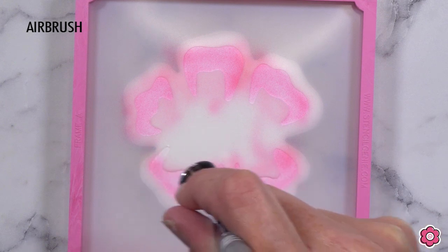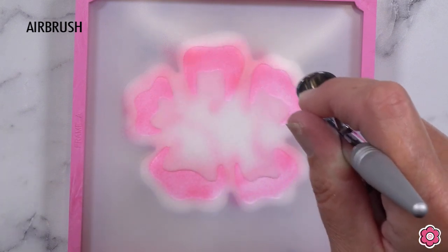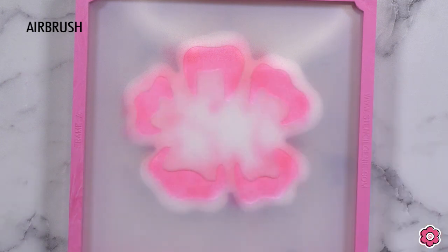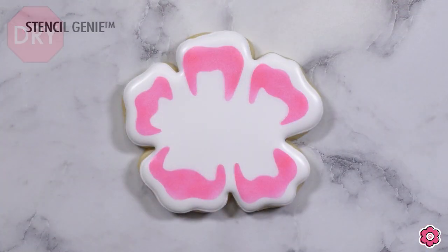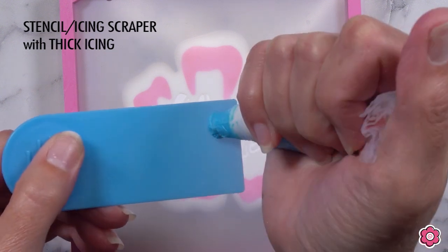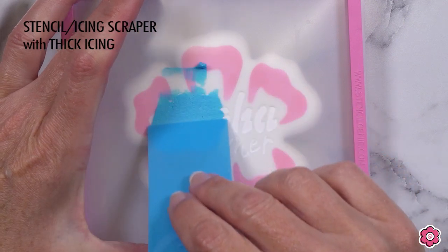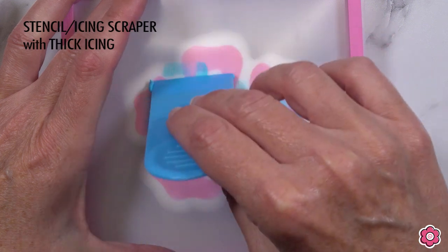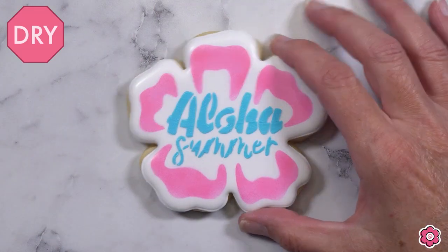I did this hibiscus in pink, but also in purple and blue — you can really have fun with airbrushing. Add new colors to your palette: orange, yellow, just have a lot of fun without having to mix any extra icing colors. Once that background has a chance to dry, it's time to stencil on with blue icing — 'Aloha Summer.' I spread the icing evenly over the surface of the stencil, gently lift to the side and pull up to reveal the cookie. It looks so pretty, so quick and easy.